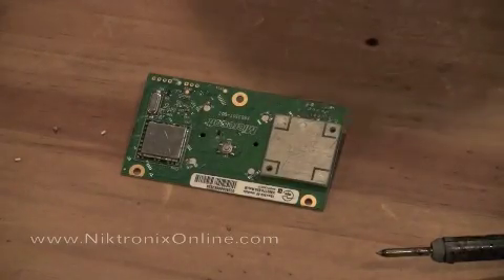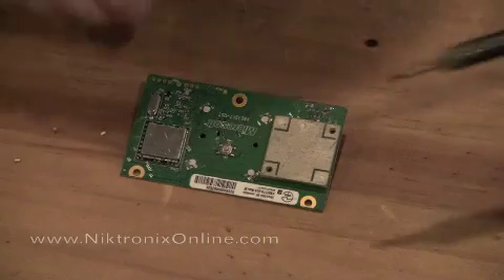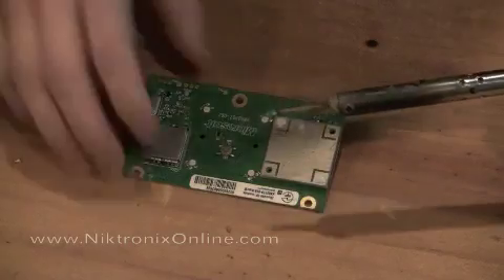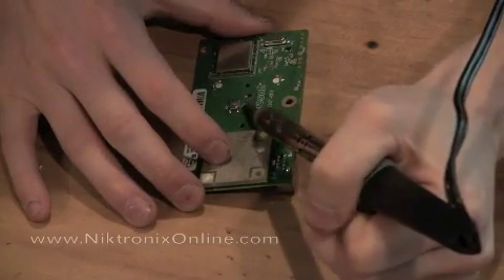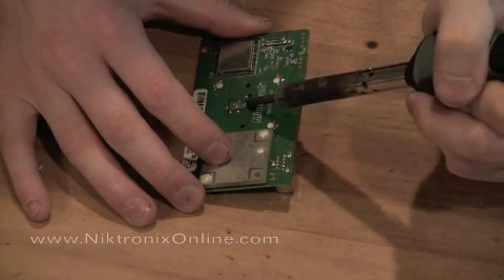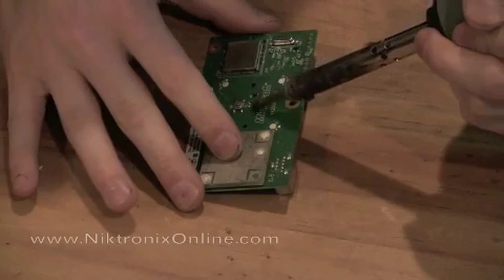You don't want to try and do that for the middle one because you will ruin the pads. So what I do is take my soldering iron and add a little bit of solder to the tip, then come in here and touch both sides of the middle light at the same time and it will come right off. Then you can clean up the pads a little bit.